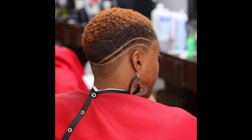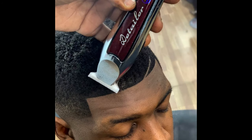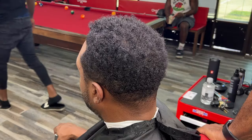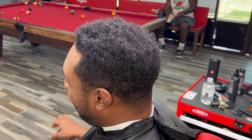It's another K-Town theme. It's your boy, Mr. Outliner. I'm back today. I got a quick tutorial for y'all.